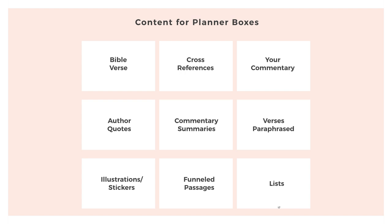Here's some of the content we're going to put in the planner: cross-references, commentaries, commentary summaries, author quotes, illustrations, stickers, and funneled passages. Funnel means I'll teach you to take a passage like Psalm 119:1-8, break it down further and further until it fits in a tiny box in your planner. I also use lots of lists — like the attributes of God in Psalm 119, or the eight different words the writer uses for law. Rather than printing these out for you, I want you to write them yourself. Give a man a fish versus a fishing pole — I want your hands on it and you thinking about it.